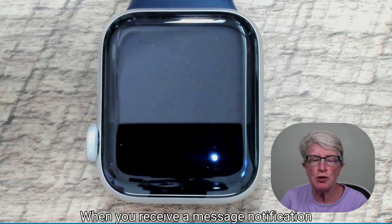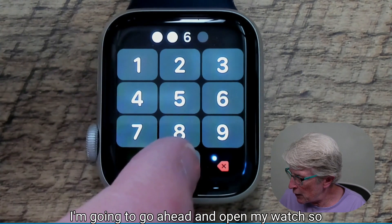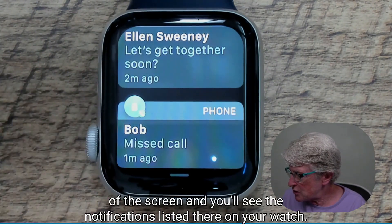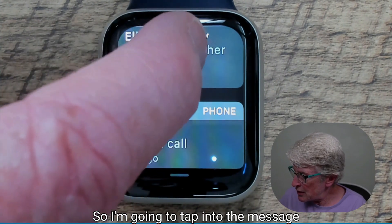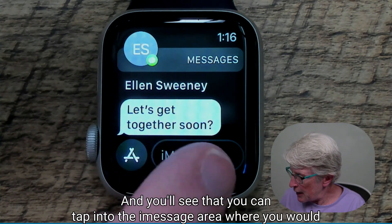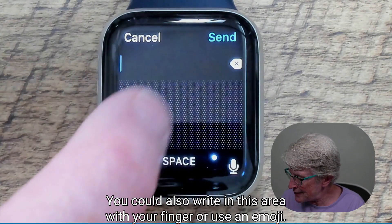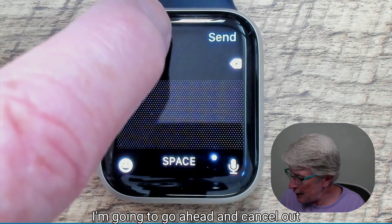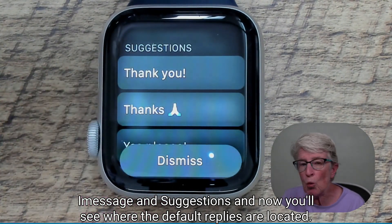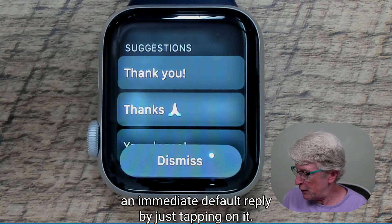When you receive a message notification on your Apple Watch, you'll see a little red dot at the top of the screen. Swipe down from the top of the screen and you'll see the notifications listed there. Tap into the message notification to expand that message. You can tap into the iMessage area to use the microphone to dictate a text, write with your finger, or use an emoji. Swipe down below iMessage and suggestions, and you'll see where the default replies are located — this is where you can send an immediate default reply by just tapping on it.